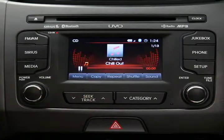As you can see, it's now stored in the jukebox. So that's how you copy a single song. Let's look at copying multiple songs.